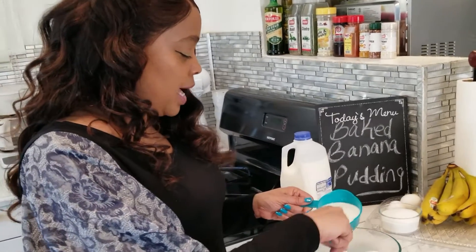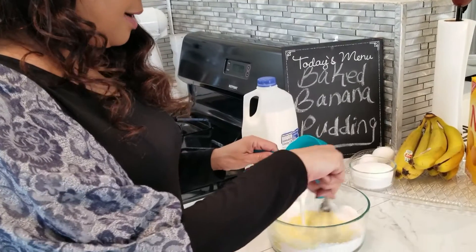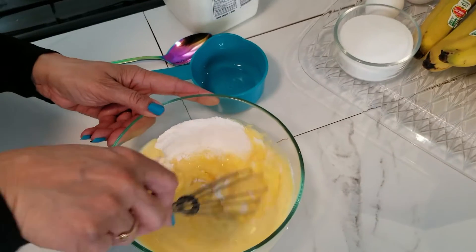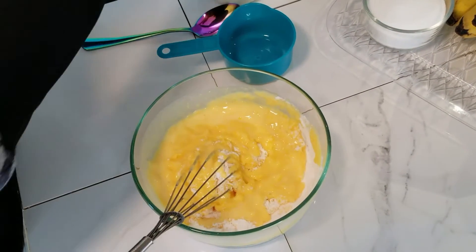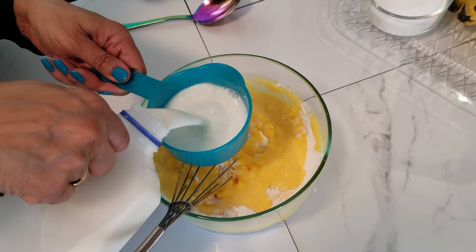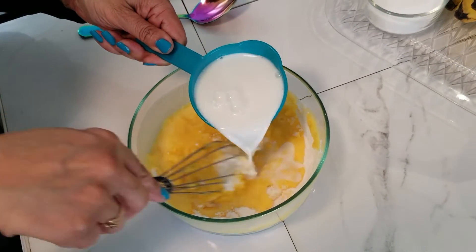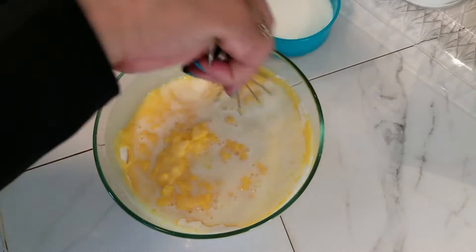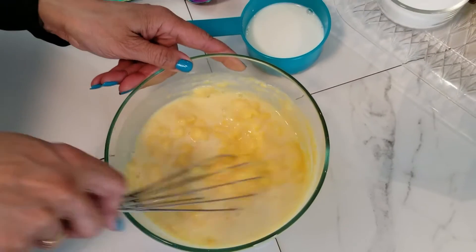We are going to add a cup of milk at a time and just stir it in. What I did was I added two boxes of vanilla pudding — you see how it's getting thick? I don't want it thick, so I'm going to add another cup of milk. This is 2% milk; you can use whole milk if you want, or 1% milk, all according to your own preference.